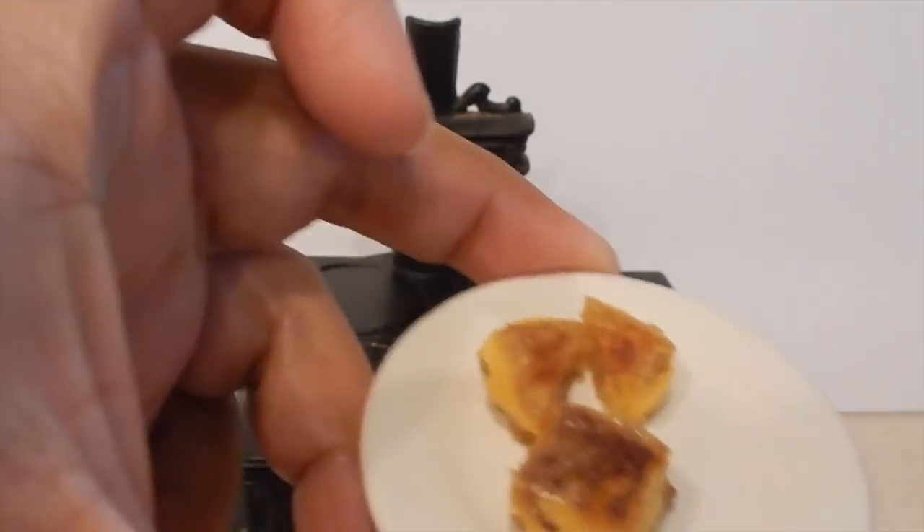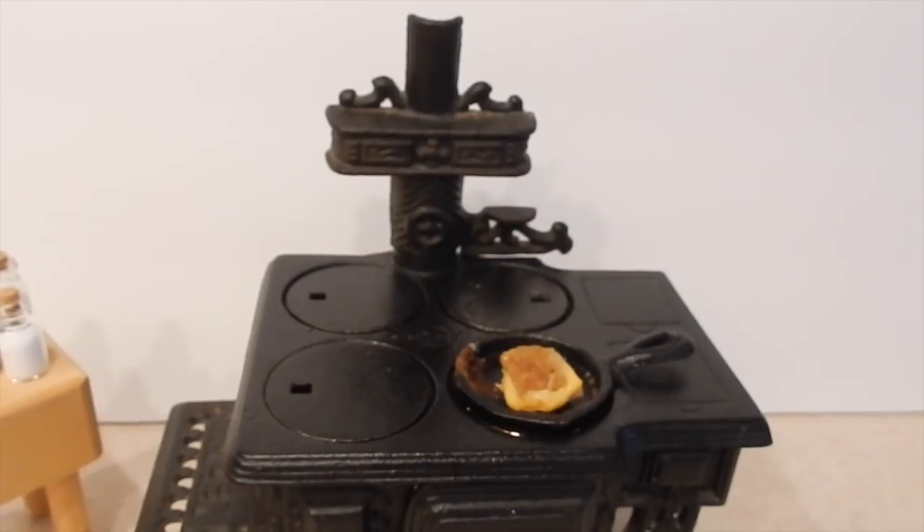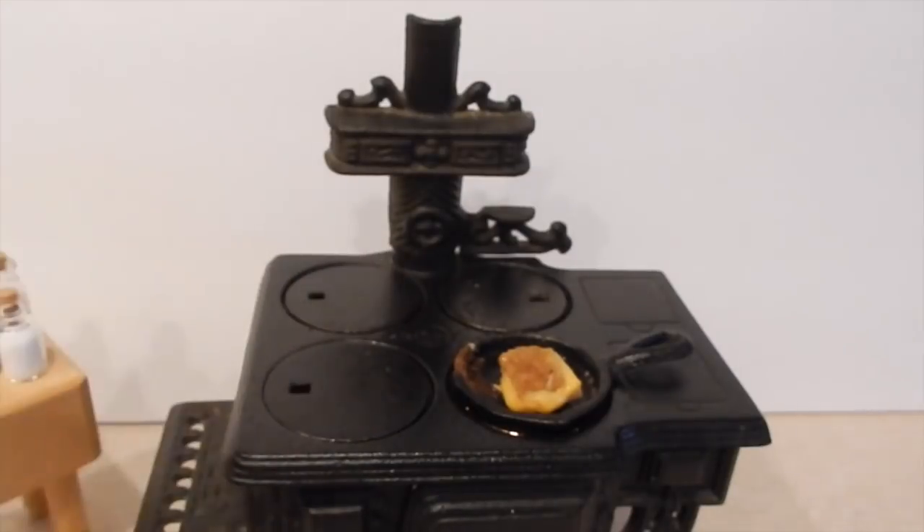I have Theodore and Elaine here and they're gonna try my mini grilled cheese sandwiches. Go ahead, get whichever one you want. Do you want a triangle one? What does it taste like? They like it — they gave it a thumbs up!